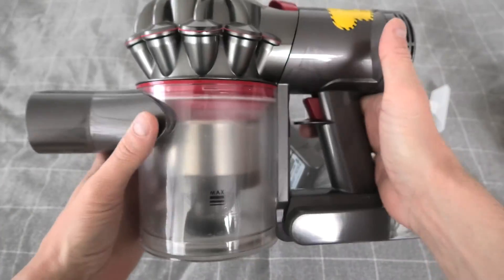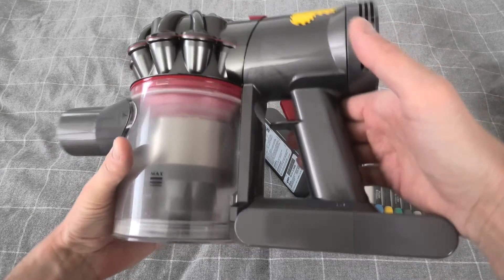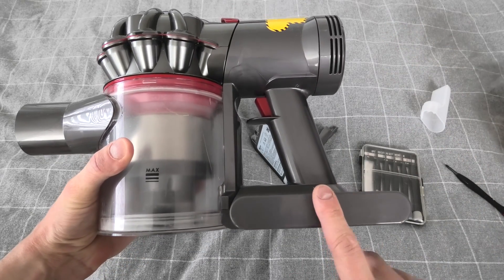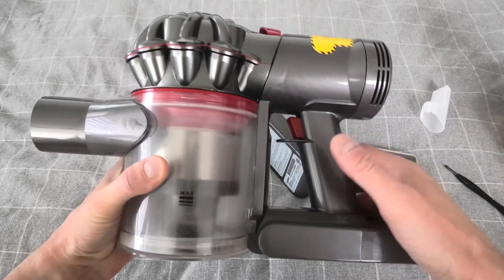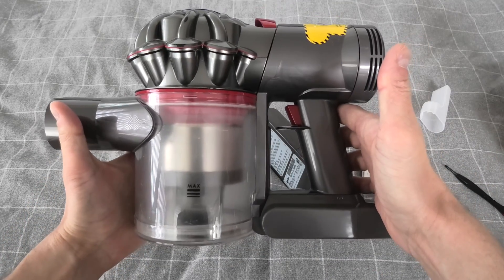Again guys, thank you for watching. The vacuum cleaner is working. I will leave you guys the links for the battery and for the precision screwdrivers in case you need them. And we'll see you in the next video.